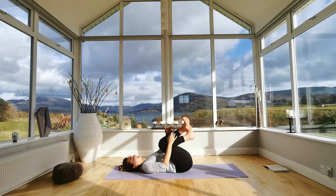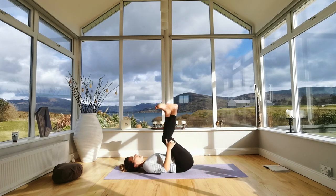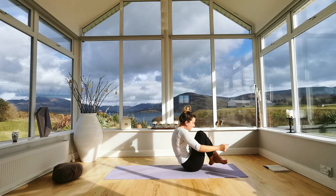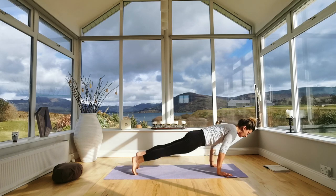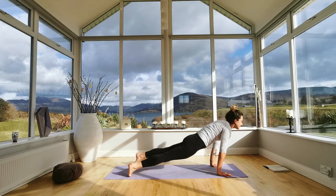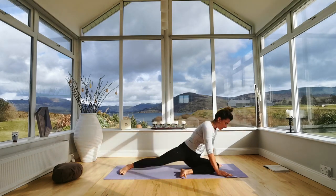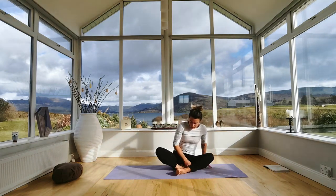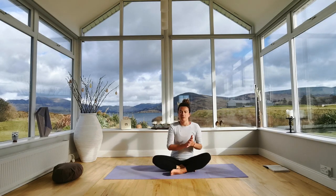We'll do one more vinyasa — cross at your ankles, roll back and forward, and step back from here into a plank. Lower down on your exhale, inhale to lift your chest, and exhale into downward facing dog. Then from here, come down into a seated position and get yourself cosy — we're going to go straight from a little meditation into Shavasana. If you want to put socks on, you can do that now.